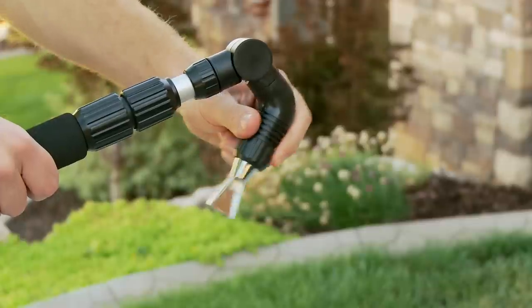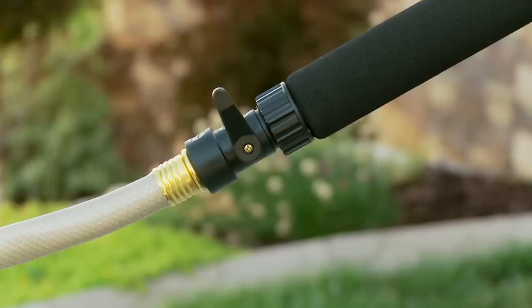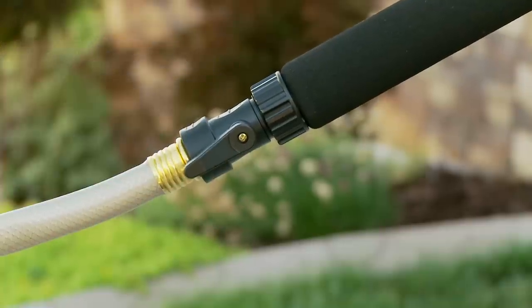The spray head ratchets from 25 to 90 degrees for further versatility, while a convenient shut off lever allows you to control the flow of water without returning to the faucet.